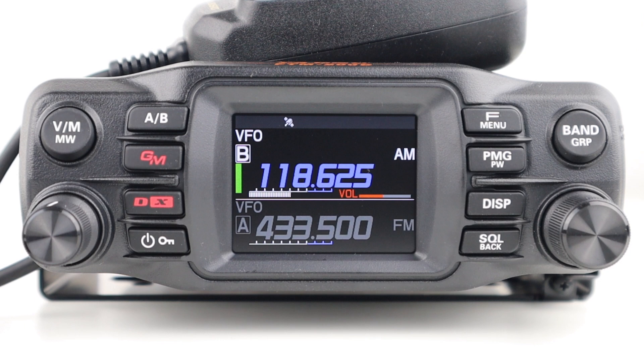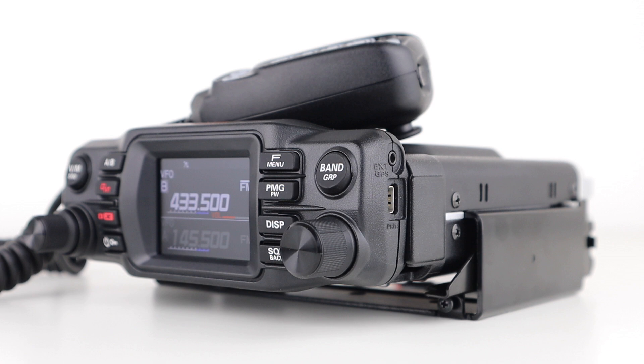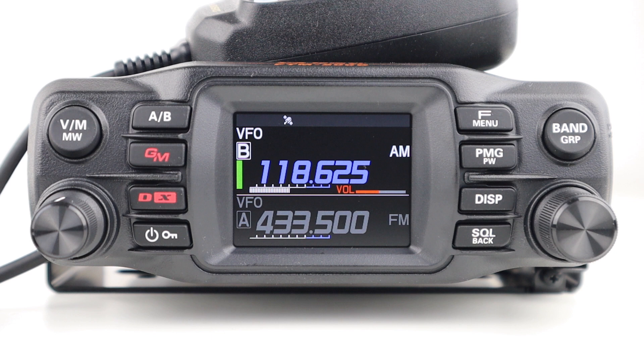It also has a built-in 66-channel high-precision GPS receiver and external GPS device connectivity, as well as wireless operation capability with a Bluetooth headset, which requires the installation of an optional Bluetooth unit. The radio has a voice record function for receive and transmit audio, which is handy, and the audio is saved to microSD card. The radio supports cards up to 32GB.